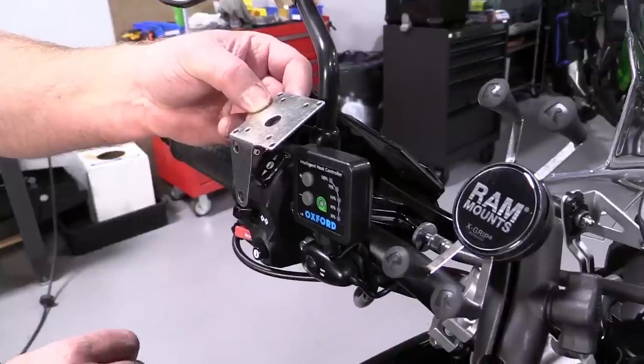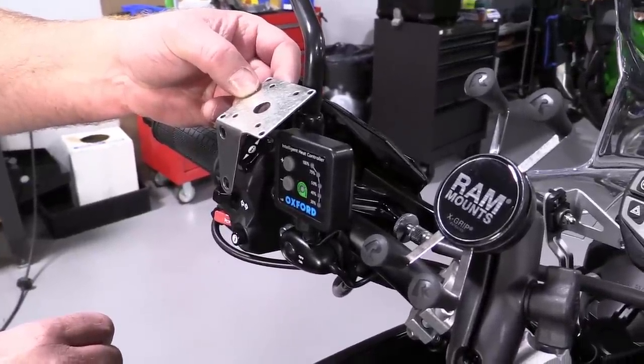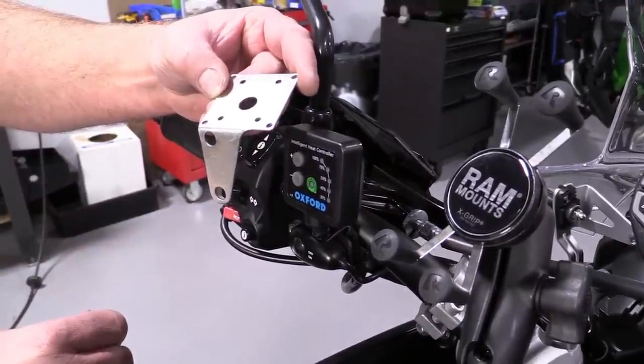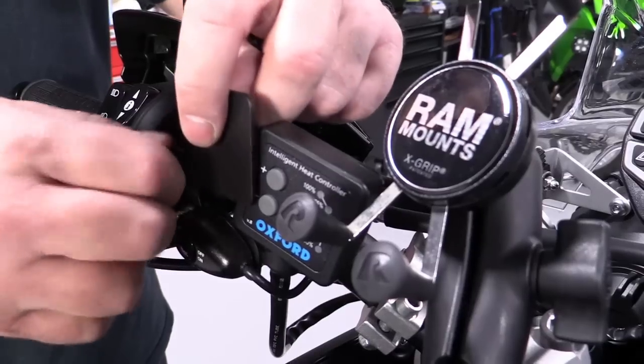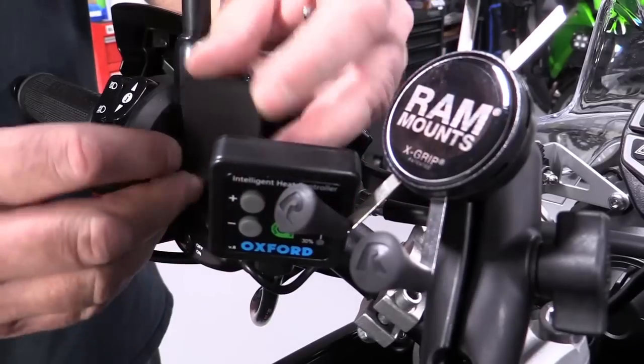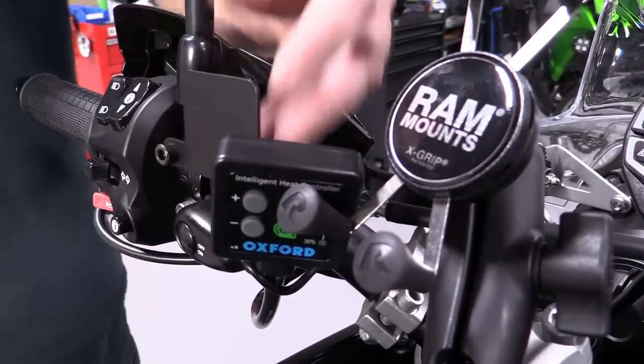Now it's time to mount the controller. Oxford's grips have a bracket designed to bolt to the existing switch cluster, but the controller's flat back gives you other options, such as using double-sided tape to stick to a flat surface. On this Tiger, we've elected to use a different switch mounting bracket because it fits better with the light switch already on the bike. In case you're interested, this is a double switch mount for Denali LED lights.